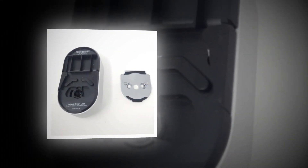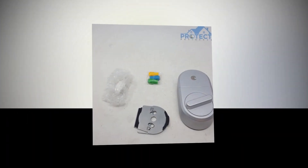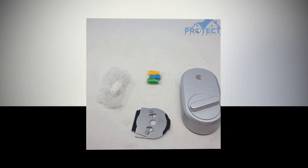The August Smart Lock doesn't need an expert to install it. The user himself can do it, and it just takes about 10 minutes to fix it. The tool required for the same is only a screwdriver.